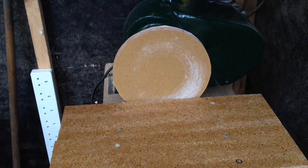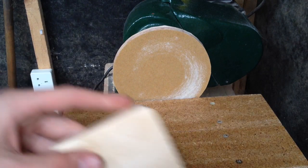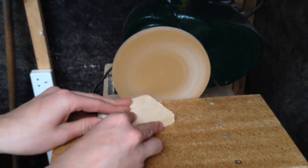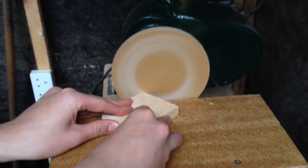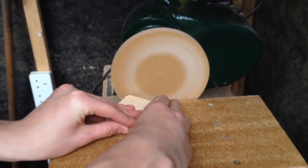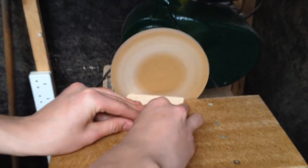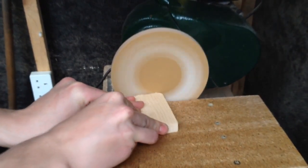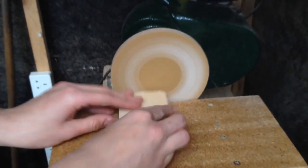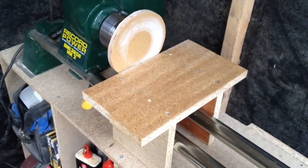As you can see, I've been using it a bit — I put some wax on the top as well. It works really well; I'm actually really impressed with the results.